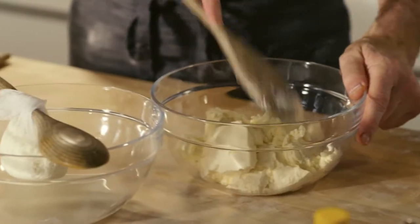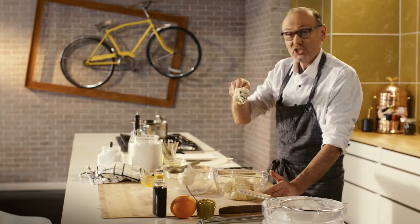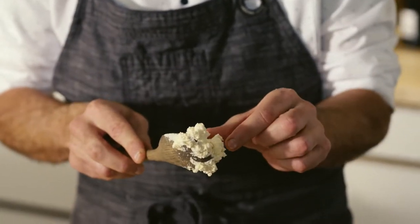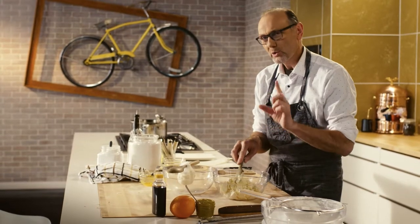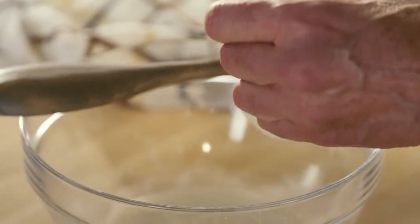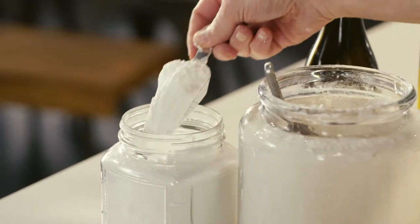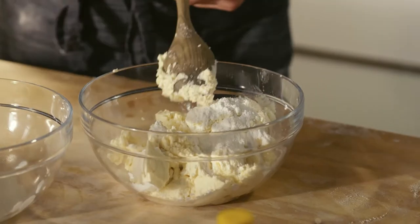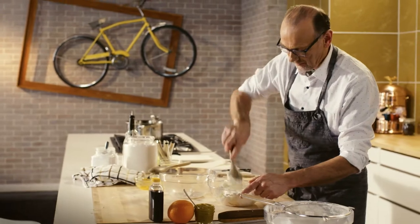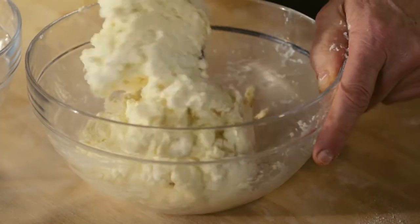For my filling, the base is good, rich, decadent mascarpone cheese. It's high in butterfat, mild in flavor, with just a subtle cheesy note. To lighten and soften that, a little bit of ricotta. A little powdered sugar. And it's this light and fluffy cheese filling that is truly the heart and soul of a great cannoli.